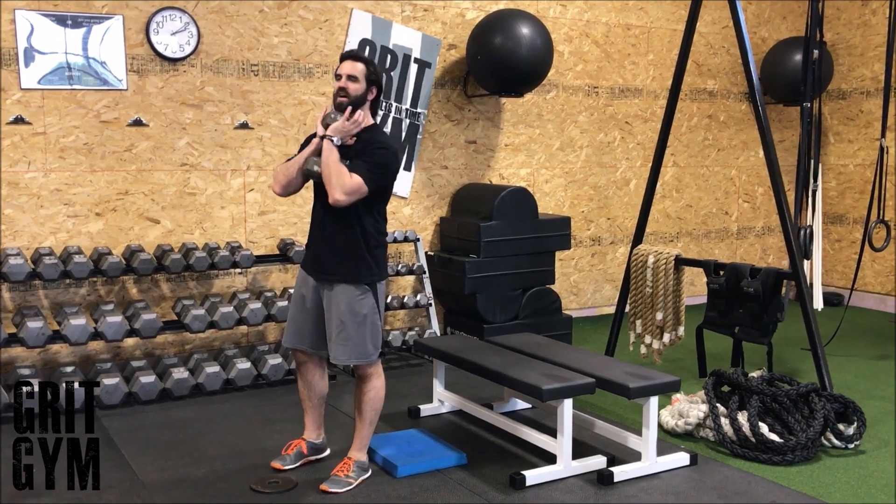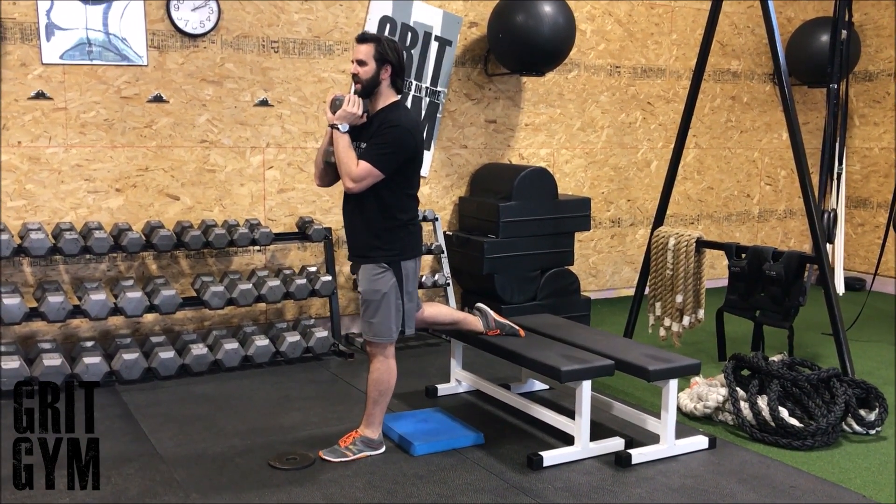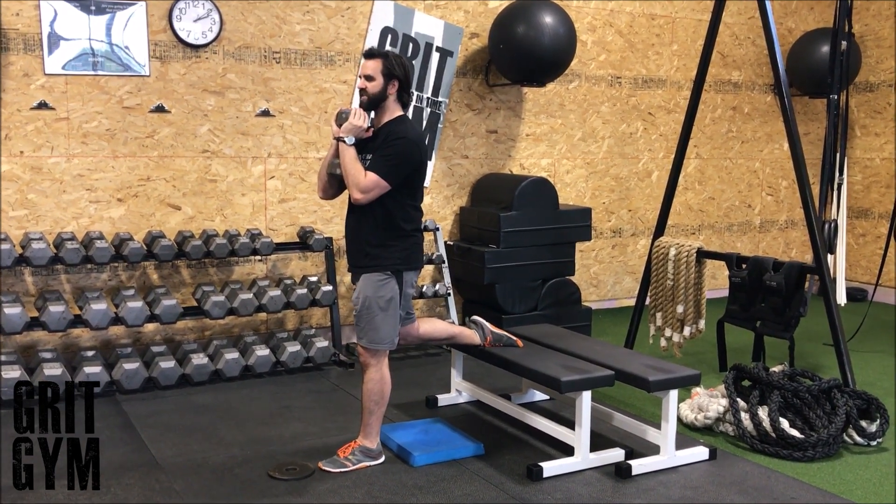Goblet RFES — kettlebell up underneath the chin. Foot back on the bench, lock down, butt comes back, knee touches the pad, and locks out the hip at the top.